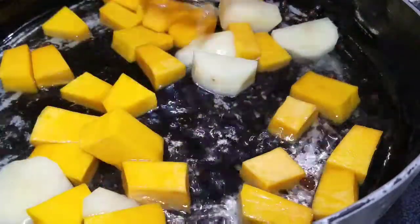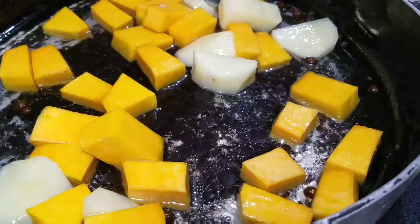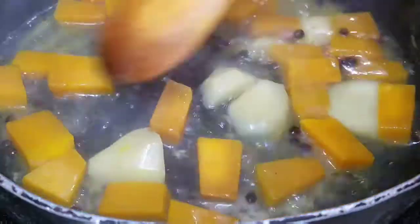Alright guys, so now I've added the water. I'm just going to cover this and let the vegetables get a little bit soft, and I'm going to come back to you.